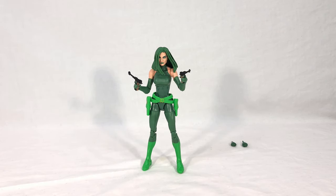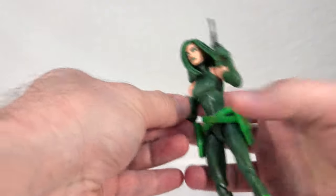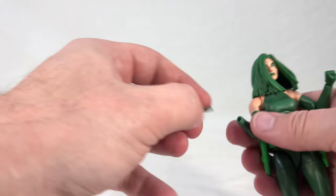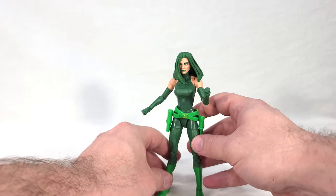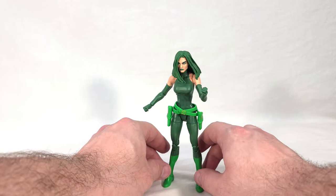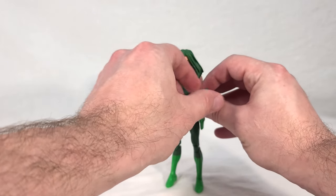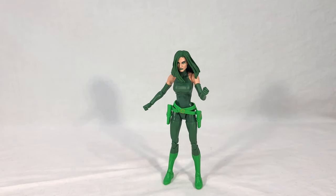You can get some nice fun poses of her just dual wielding her pistols, doing secret agent-y kind of stuff — this is how I imagine most people will probably end up displaying her. Or we could go for an alternative look and give her some closed fists, giving her a more normal pose where maybe she's yelling at one of her henchmen or something. She looks like she's commanding her minions around.